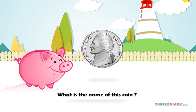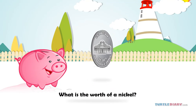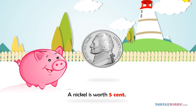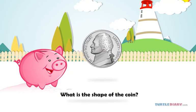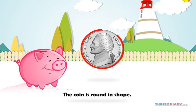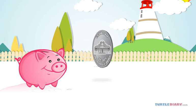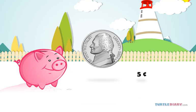What is the name of this coin? This is a nickel. What is the worth of a nickel? A nickel is worth five cents. What is the shape of the coin? The coin is round in shape. And how many ways can we write it? We can write it as five cents or 5¢.